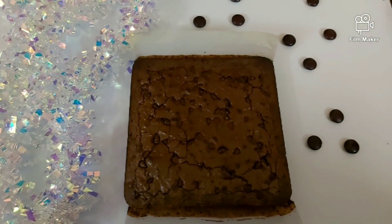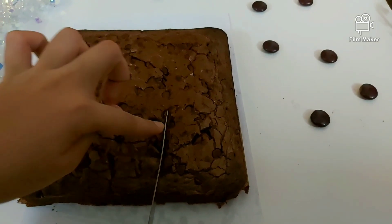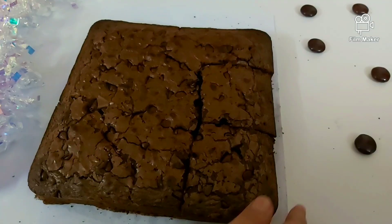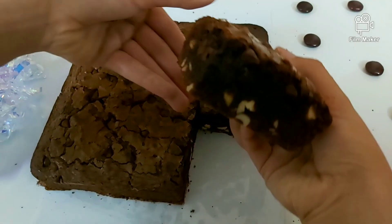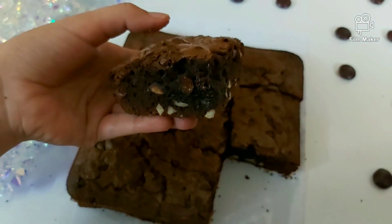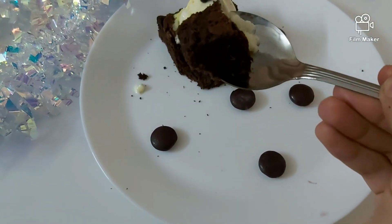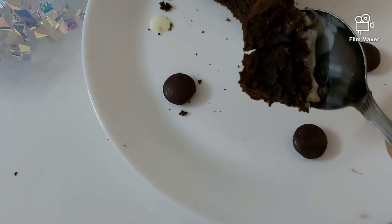Also insert a skewer to check if your brownie is perfectly cooked — there should be a little bit sticking to the skewer. Our brownies are all baked, out of the oven! Let's cut a slice and try some. You can see how moist and gooey they are on the inside — mmm, delicious! That's the end of today's video, thanks for watching.